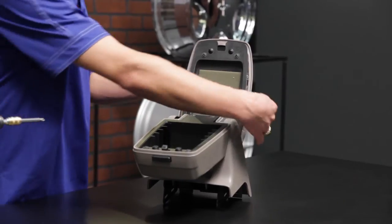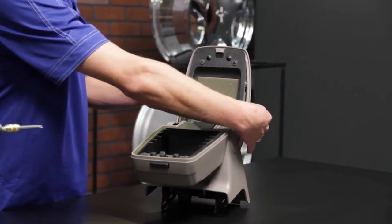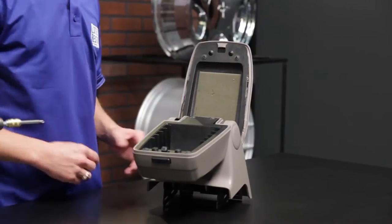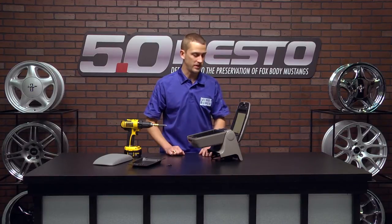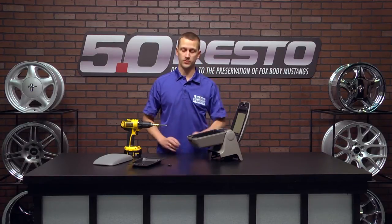Now this one here, the foam is completely separated. The vinyl's going away, and the trim panel is broken in the ever so popular area right there where it latches down. So now whenever you're going down the road, it's just flapping in the breeze. Really simple — four screws.